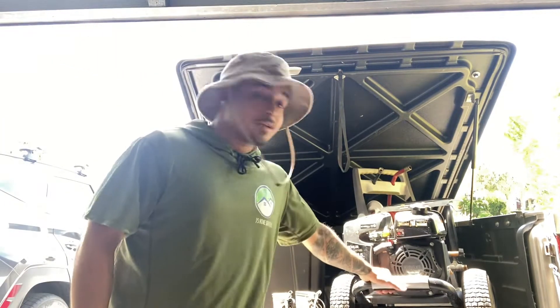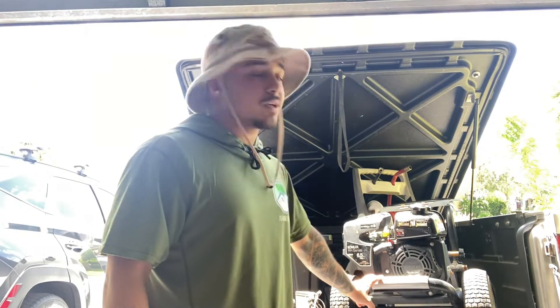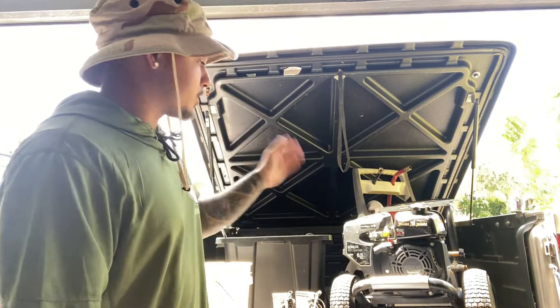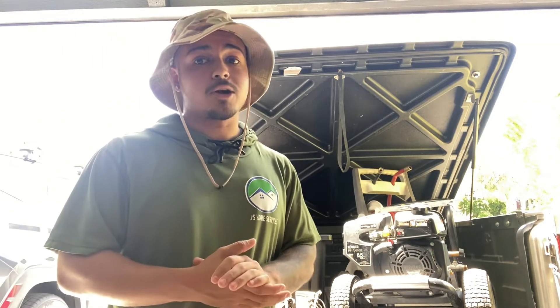So obviously number one, you're going to need a pressure washer. This one is a Simpson 3100 PSI, 2.5 GPM. When you go buy a pressure washer, don't focus so much on PSI — it's all about GPM. The more gallons of water flowing per minute is how fast you're going to get that job done. As long as it's 2,500 PSI and up, you're going to be fine. This one's 3100 and gets the job done perfectly. We're actually about to buy a new one that's 4 GPM, so we're going to be getting those house washes done real quick.